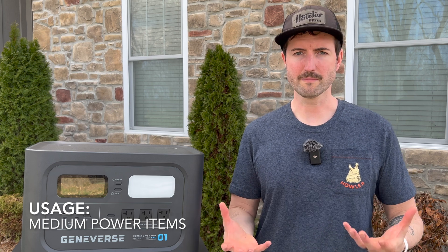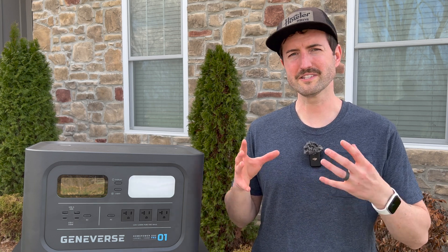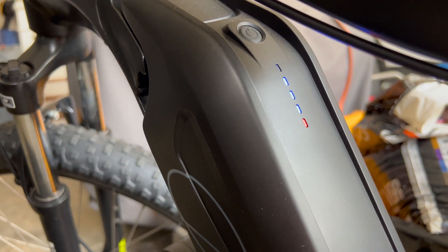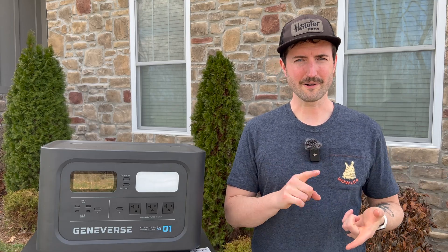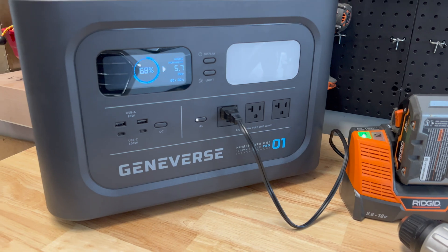Let's kick things up a notch to some medium-sized devices - things like power tool batteries, e-bikes, maybe some smaller kitchen appliances. This has more than enough power for that. I was able to charge up my e-bike battery no problem - it takes maybe a few percentage points off and charged it up great. If you're going off-grid somewhere, or to a job site or camping and need access to power tools, this is an awesome option to keep those charged or even to plug them in directly. There's plenty of juice for that sort of thing.